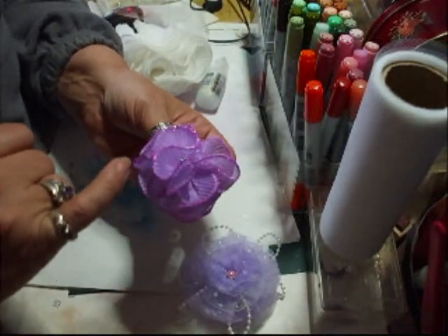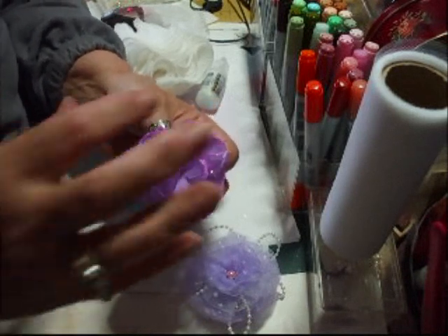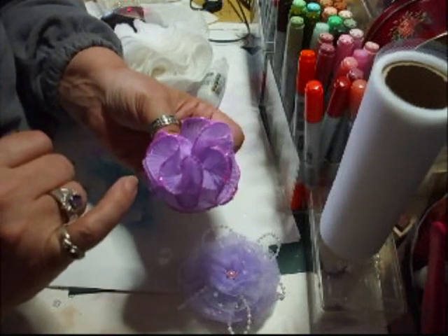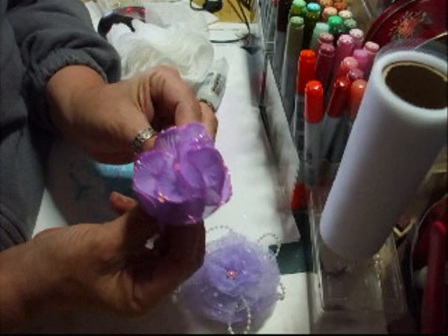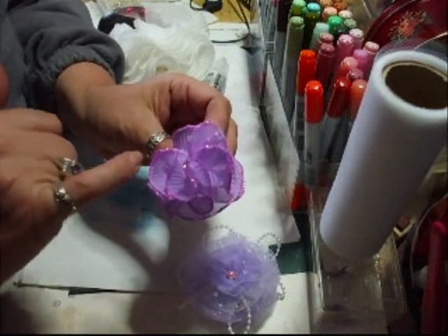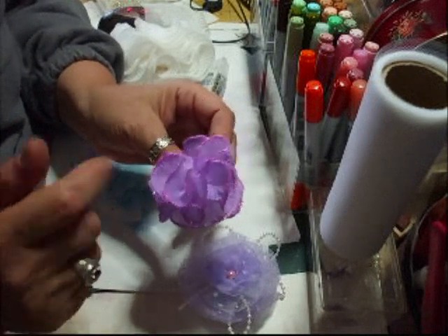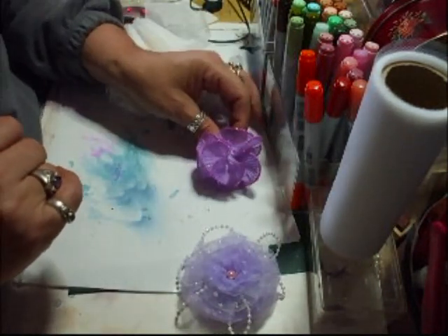When I stuck the stickles on all along the edge, it just darkened that slightly. It might dry all the same colour — not sure. But that's another one, and I love that. I think that is absolutely really, really pretty — it's elegant. You can stick little gems on here to bling it up a little bit more, or stickles, whichever. I've just stickled the edge. Gorgeous on anything.